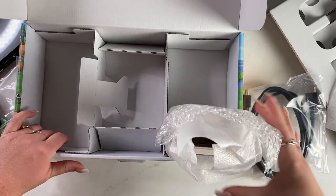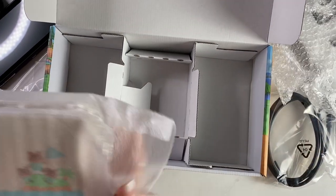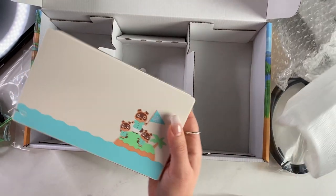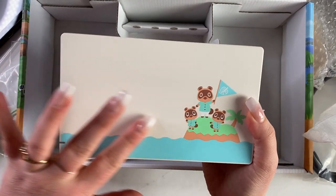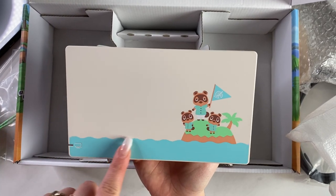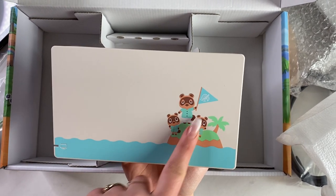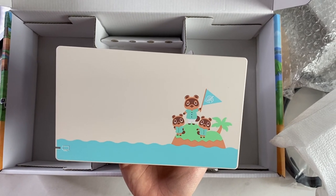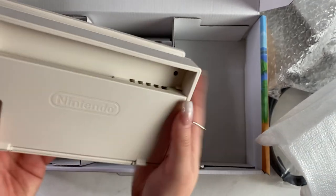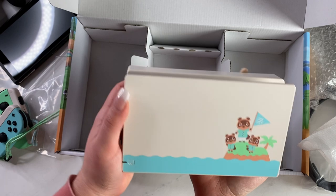And now the second most exciting part: the dock — featuring our fave family, the Nooks. How cute is that? I haven't talked about texture at all. It's like an overlay, like a sticker — you don't feel any seams, you just feel the difference in material. You got Timmy and Tommy, and Tom. The whole thing is cream. That's really cute. Super excited about that.